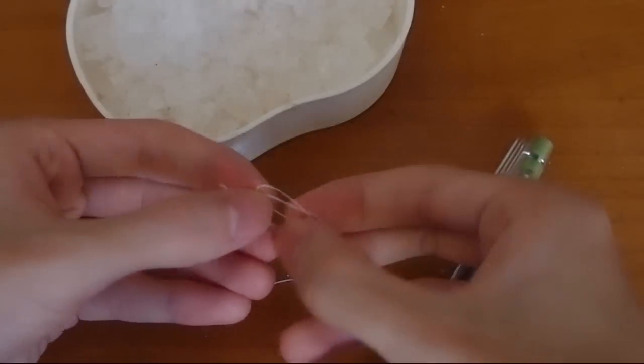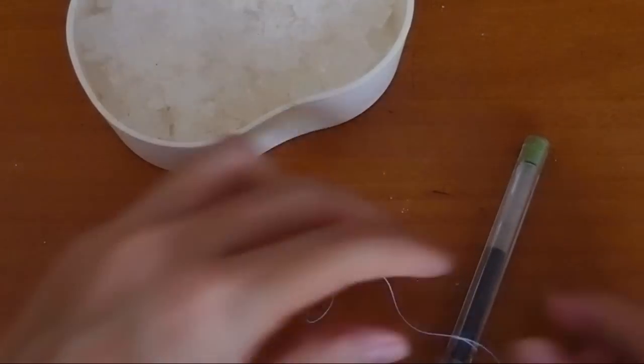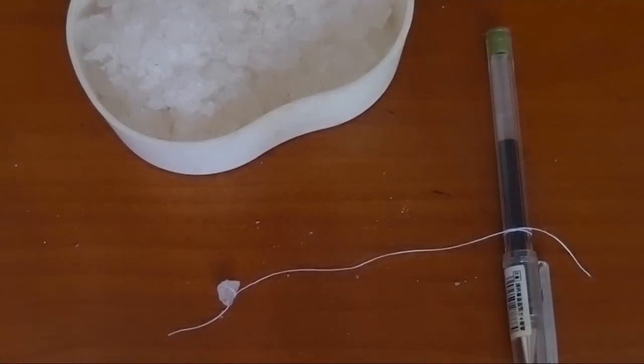Just be patient. We will use it later and now we can just put it aside.